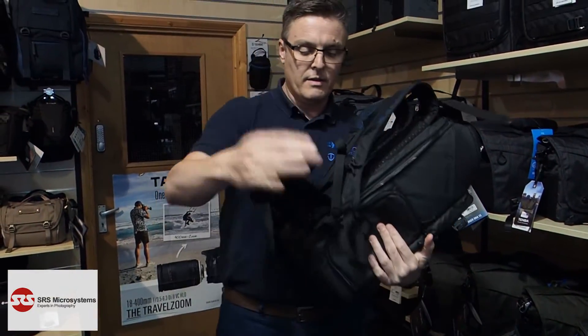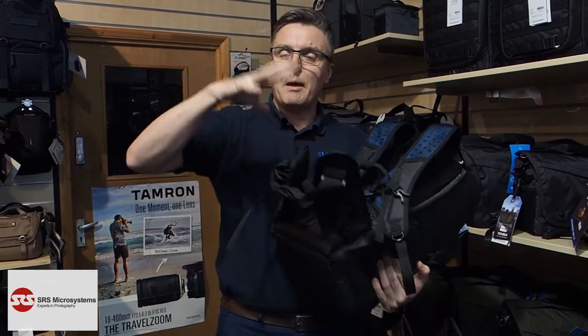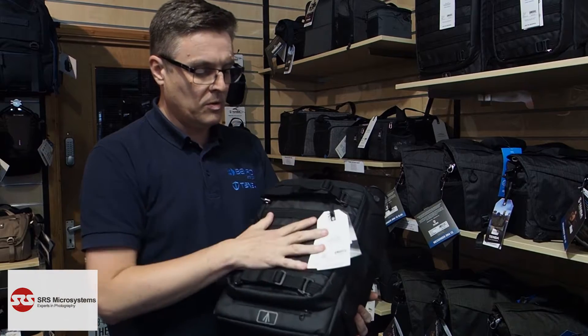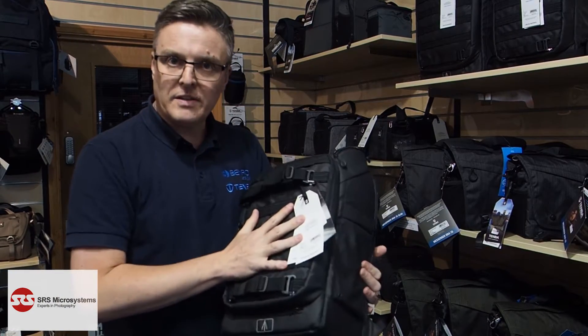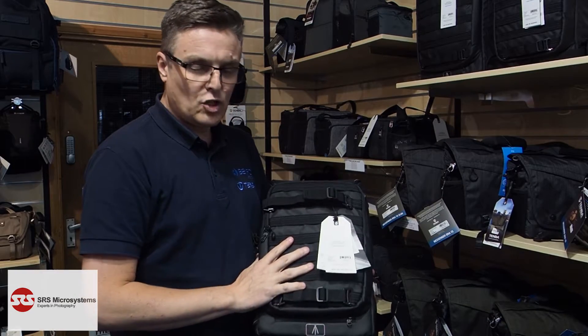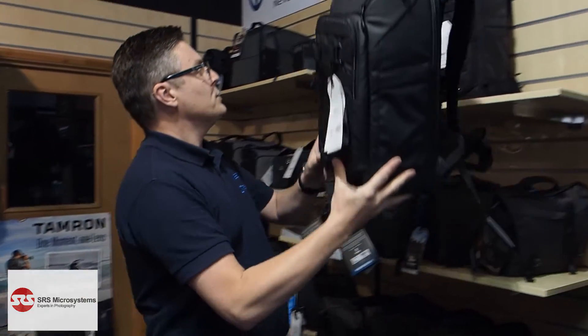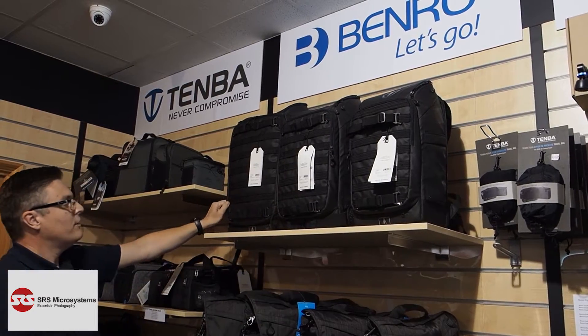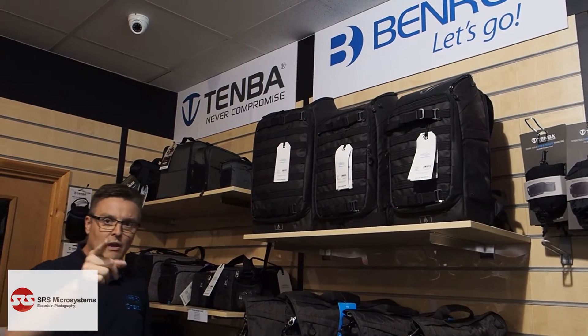So if there's any pressure on top of the bag — if you get told to put it in the hold — you can know that the camera is going to be safe inside one of these Tenba Axis bags. This is the 20-litre; we also do a 24-litre and a 32-litre. Get onto the SRS website and have a look at the specs — some great prices. Thank you.